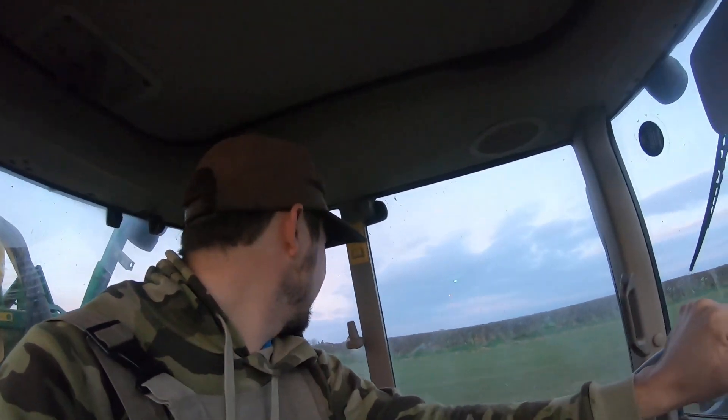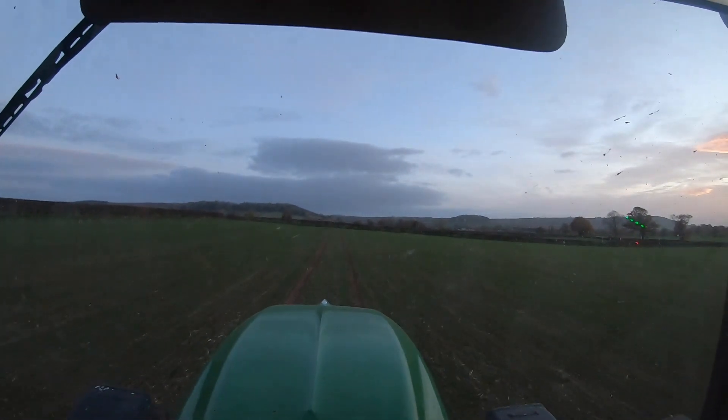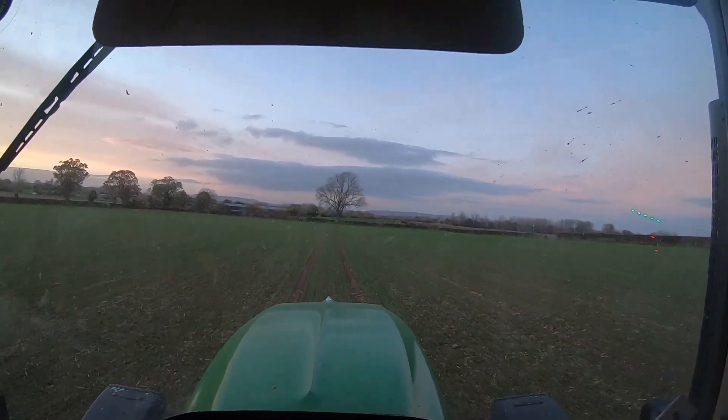Not all my drilling is perfect — a bit of bonus footage of badly set up GPS. It's wiggly. I didn't quite have the steer settings tuned in.